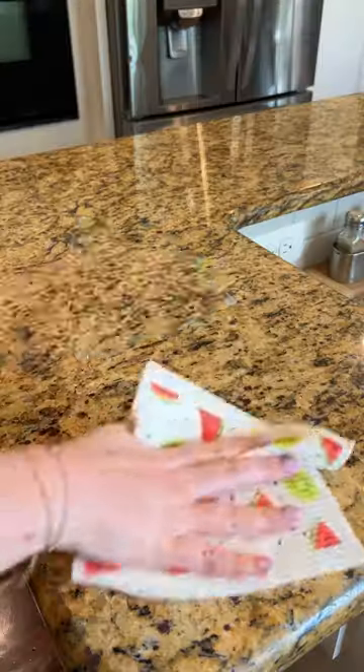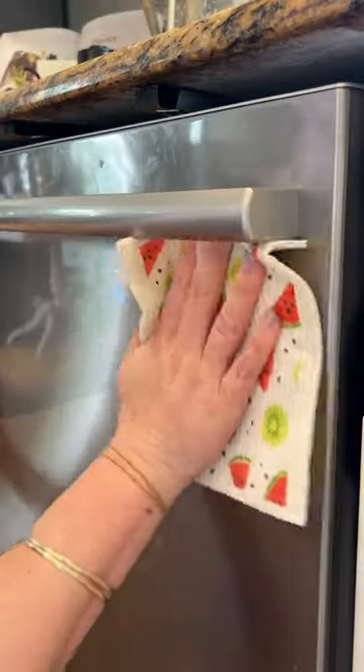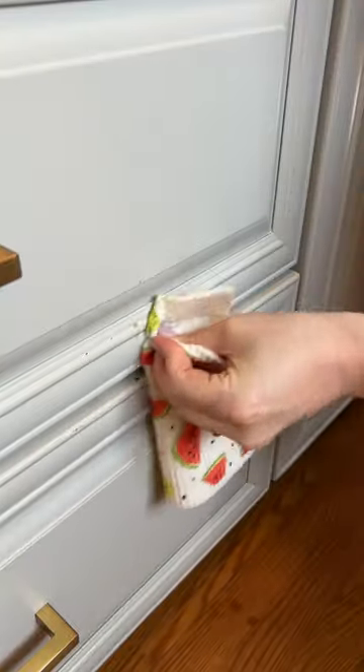These reusable paper towels are the only thing I use in my kitchen now to clean off my counters. I even wipe down my stainless steel appliances with these, I wipe down the actual cabinet fronts — pretty much any spill, any mess, these can handle it with ease.